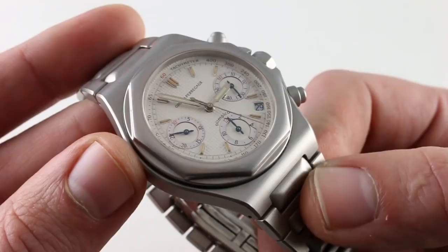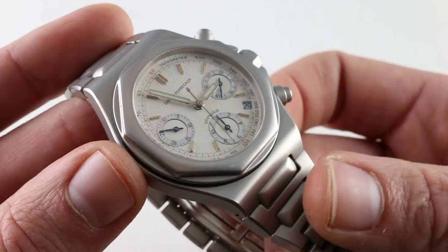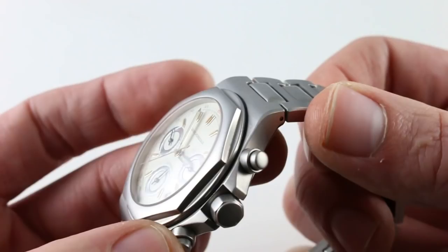There are watches from Vacheron Constantin, Patek Philippe, and Audemars Piguet that do feature a very similar style, most of them for far more money, but you get the same level of charm here.